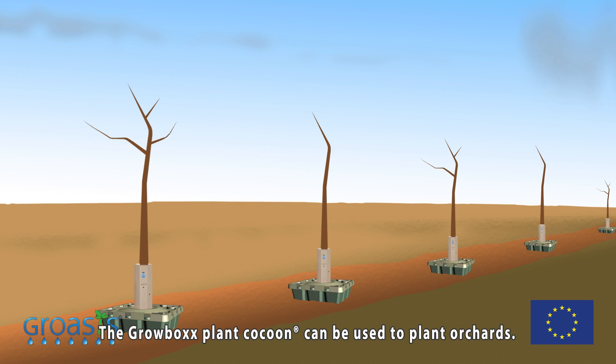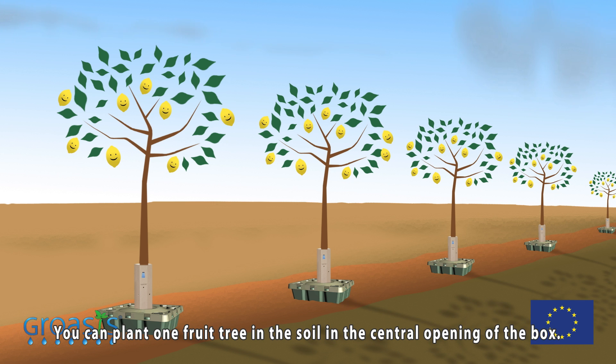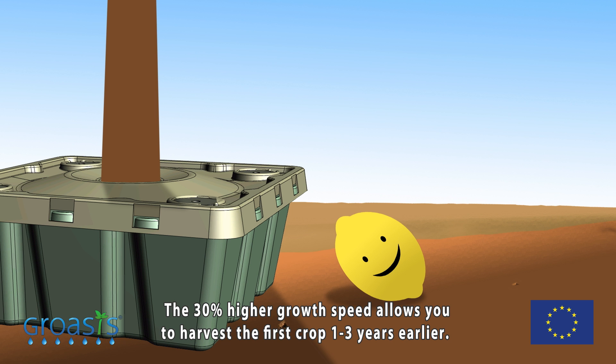The Growbox plant cocoon can be used to plant orchards. You can plant one fruit tree in the soil in the central opening of the box. The 30 percent higher growth speed allows you to harvest the first crop one to three years earlier.